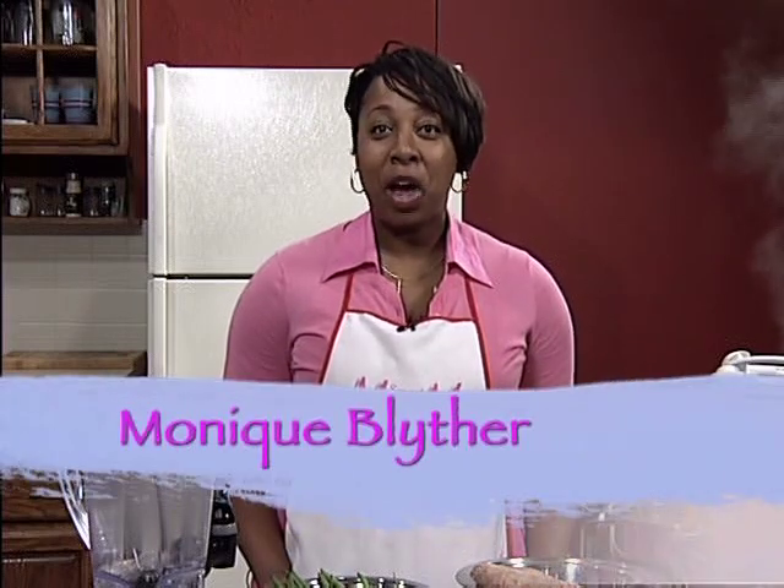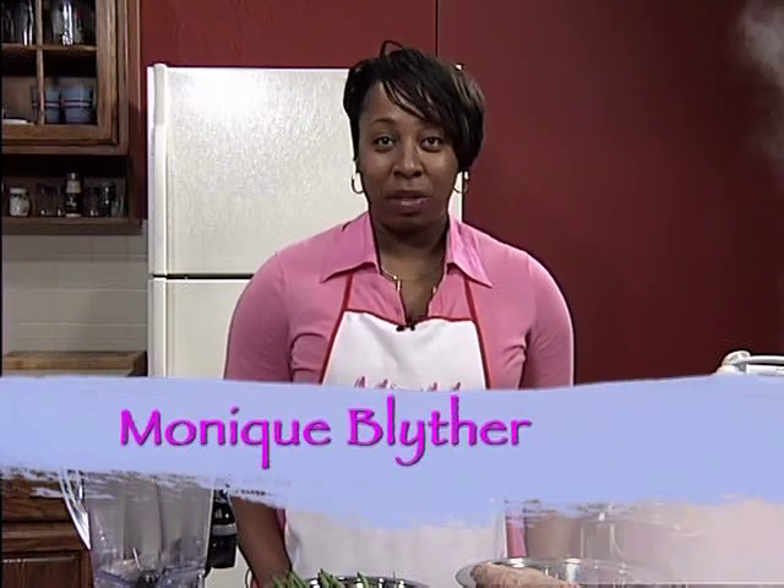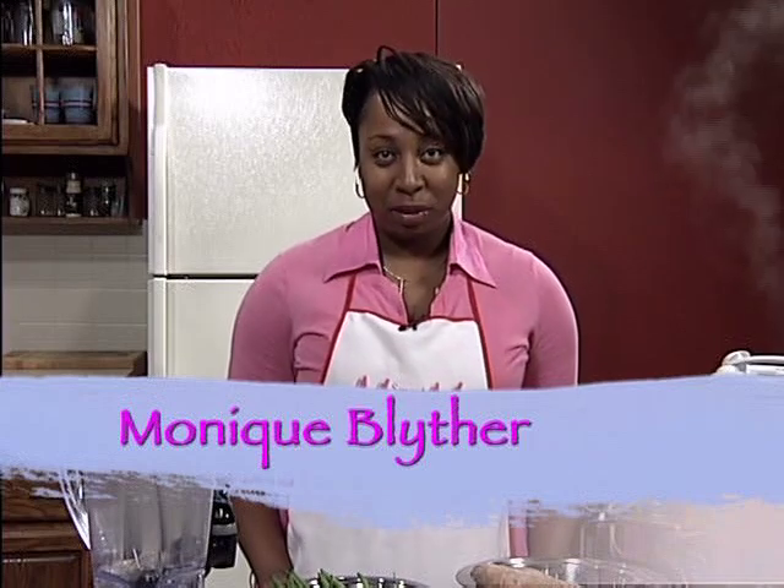Welcome to Smart Mom. I'm your host, Monique Blyther, and today we are cooking smart and eating healthy with meals for you and baby. Who needs to buy baby food when you can make your own? I'm going to show you a few quick and easy steps to prepare a meal for you and your family and the little ones, with leftovers that will help you save money and time in the kitchen. Our menu for today is lemon pepper chicken with green beans and sweet potatoes.